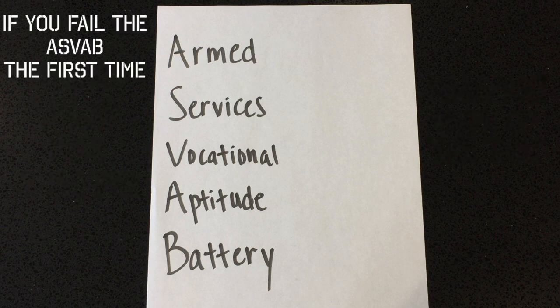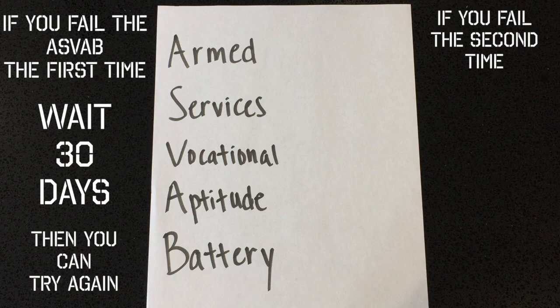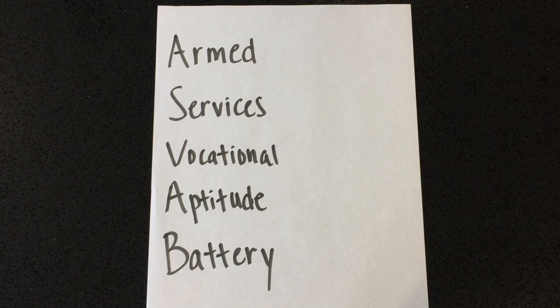If you take the ASVAB and fail, you have to wait 1 month from the day you took the test to take it again. And if you fail that second time, you have to wait 6 months from the day you took that second test to take it again. So you're better off studying for the first test so that you don't waste any time.